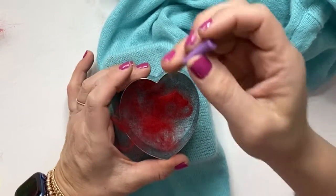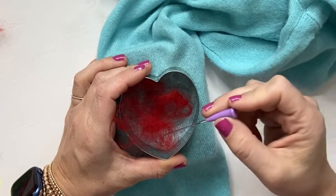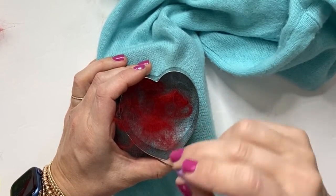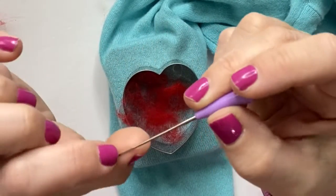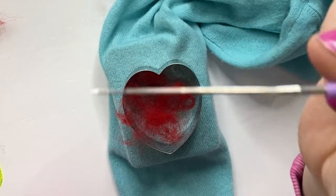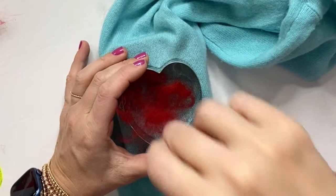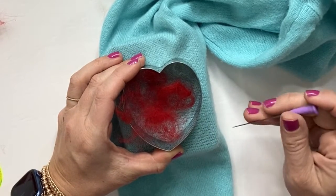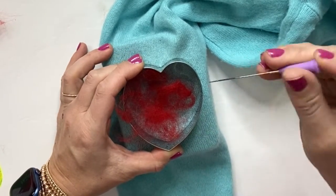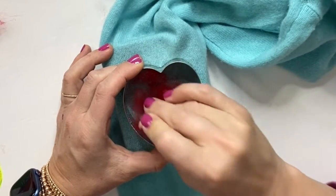Take your felting needle — you want to make sure that you never work at an angle. You want to only work straight up and down. If you look closely, there are some little ridges in the needle. This friction is what causes the fibers to connect to the wool, so there's no sewing involved. This pretty much sews it to the fabric. Take your needle with an up and down motion and start poking.